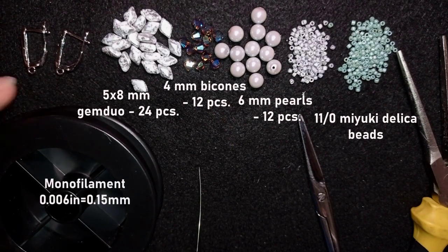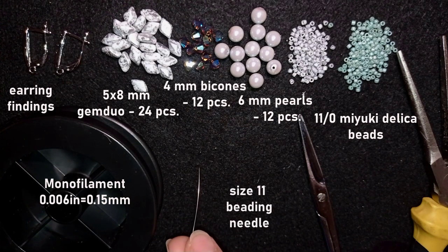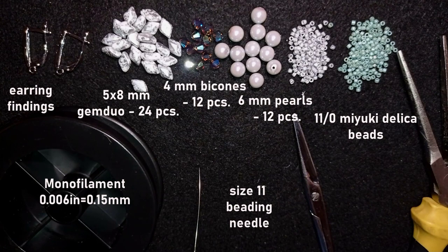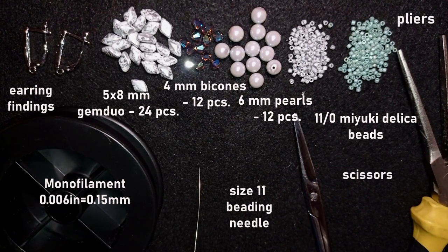I'm using monofilament thread — you could definitely use FireLine for this project. I also use 7x17mm liver backs from the Beading School by Erica Sandor website. For the needle, I use size 11, though you could use size 10 or 12 — it's up to you. Scissors are needed, and pliers are optional, just in case you need to get through difficult beads.